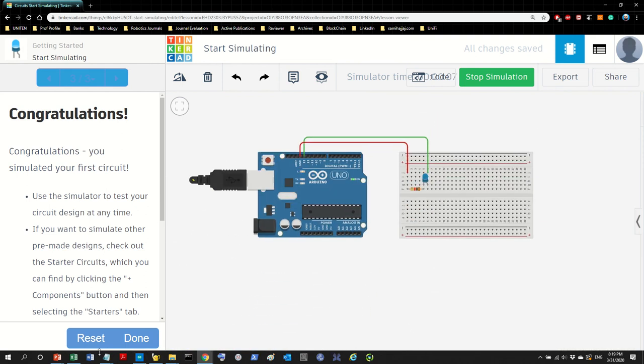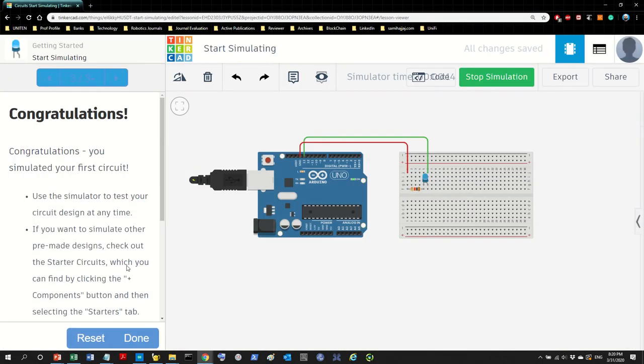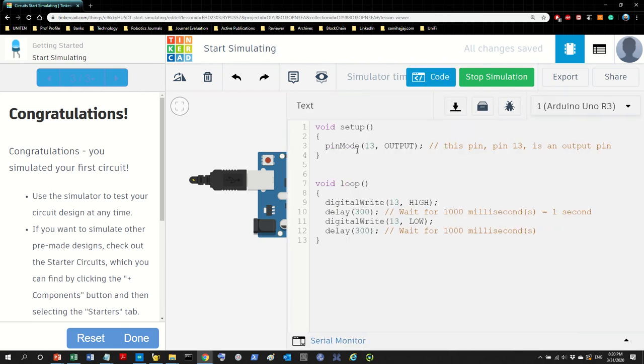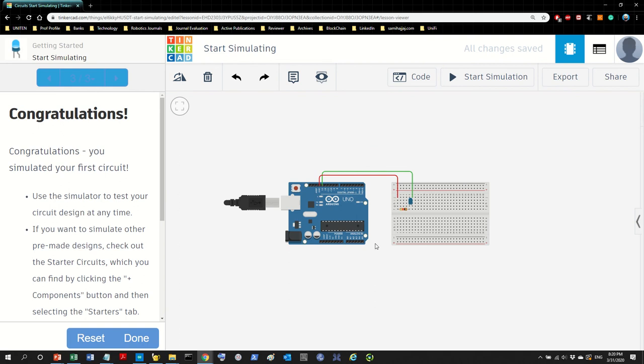And that's it — this is Tutorial 1, the blinking LED. Although it seems simple, you learned a lot of concepts about Arduino: setup, pinMode, digitalWrite, and the importance of the delay function. Also note that the capital letters in pinMode and digitalWrite are not coincidental — they are intentional. You must follow not only the exact spelling but also the capitalization when writing Arduino programs. With this we finish our first tutorial, and I'll see you in the next video for the next tutorial.